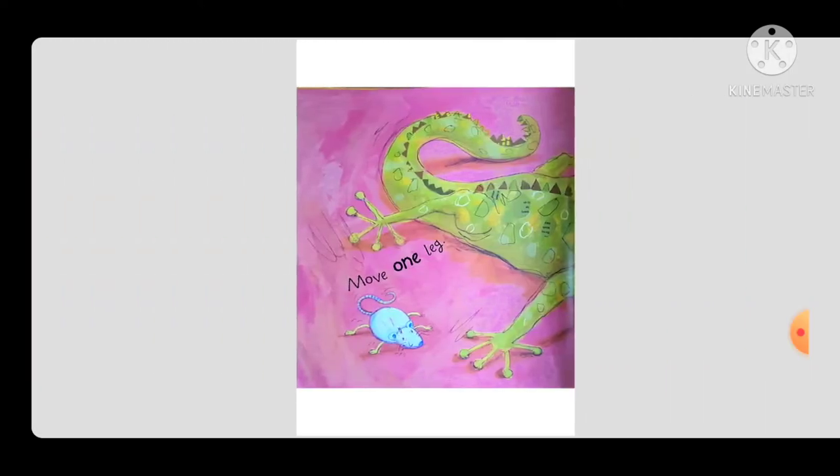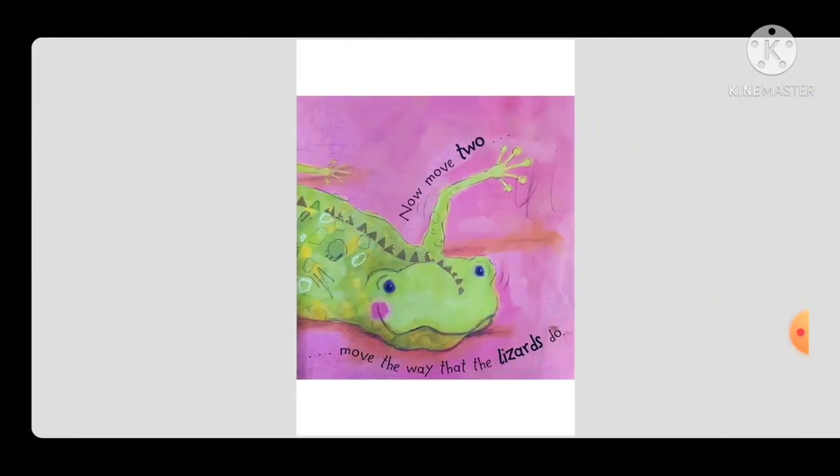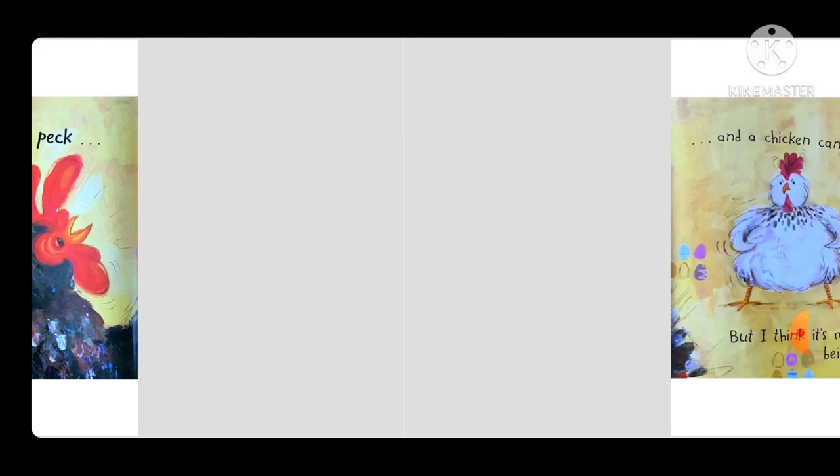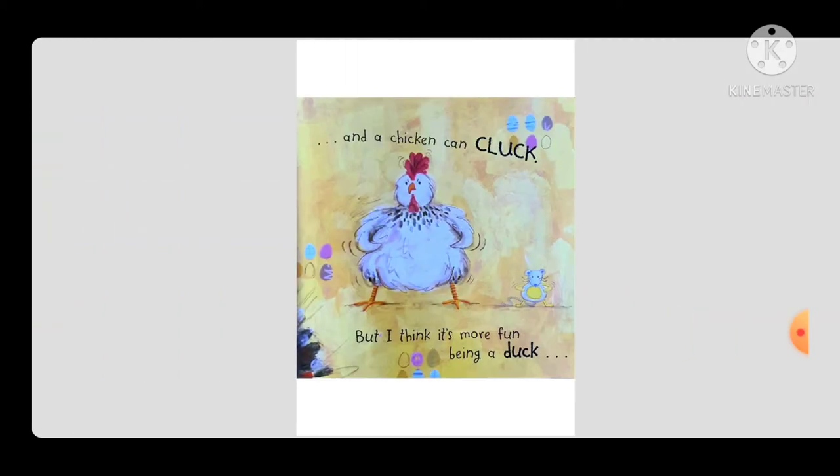Move one leg, now move two. Move the way that the lizards do. A chicken can peck and a chicken can cluck, but I think it's more fun being a duck.